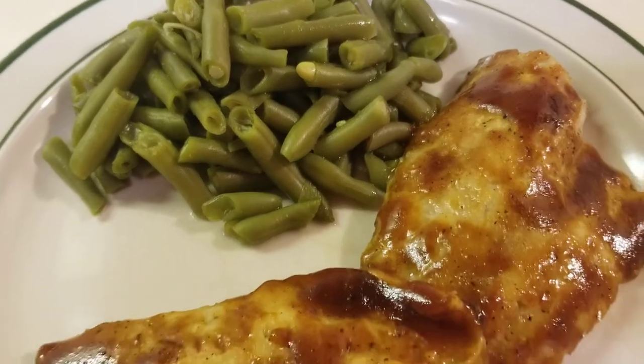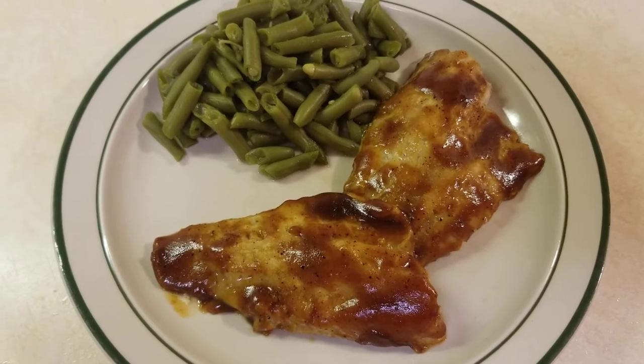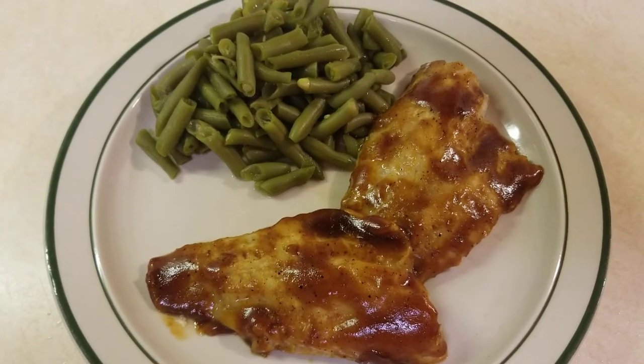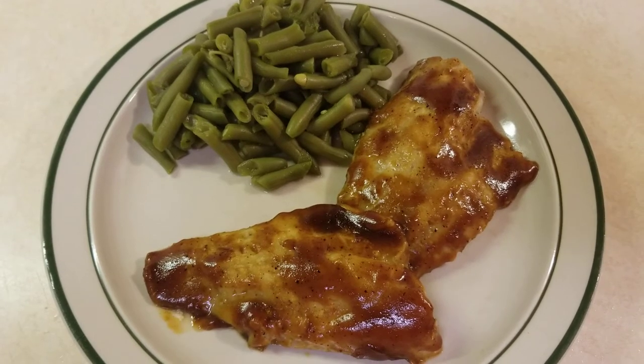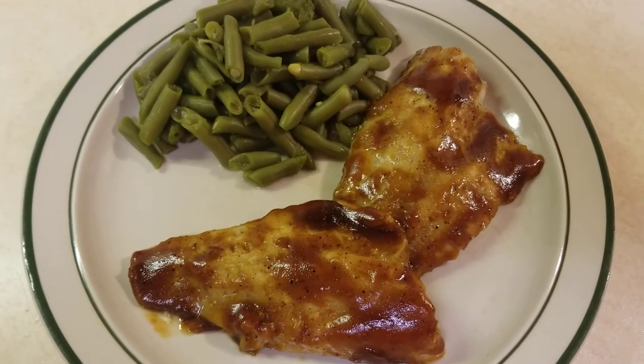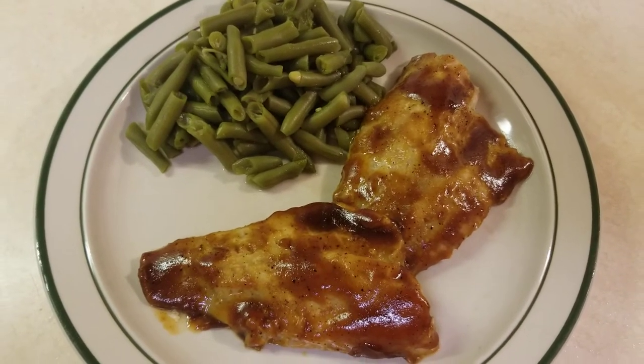Healthy and delicious! If you're new to this channel, please consider subscribing, commenting on this video, sharing this video, and if you like this video, smash that like button. Until next time, folks!